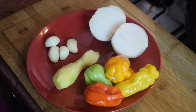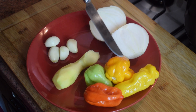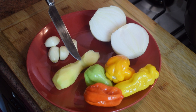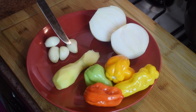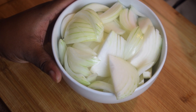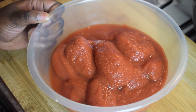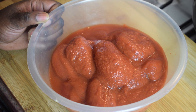For the stew I'm going to use one onion, four scotch bonnet peppers, some ginger, and four garlic cloves. I have also sliced two medium-sized onions. I also have one can of plum tomatoes — please use fresh ones if you like, but I think canned is easier.